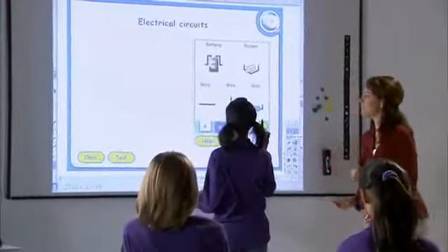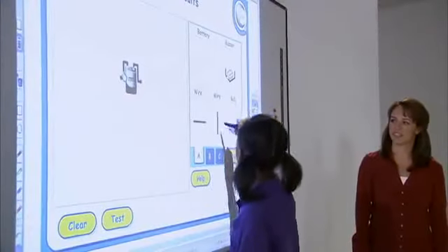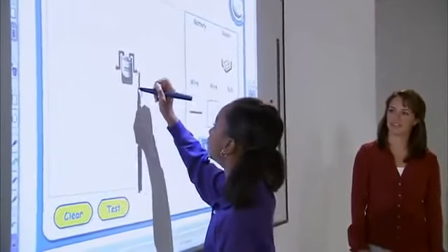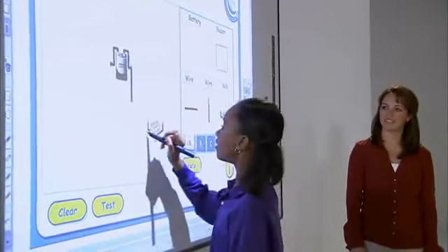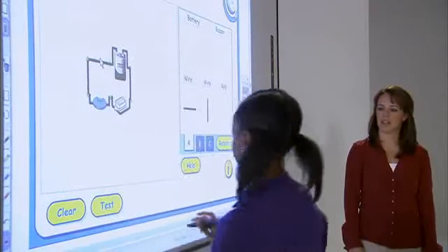This interactive exercise from Easy Teach allows the teacher to introduce concepts quickly and easily without losing anyone's attention. In this exercise, students discover that an electrical circuit must be a closed loop.